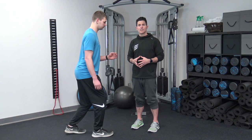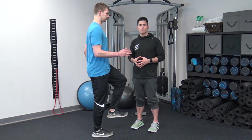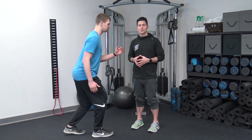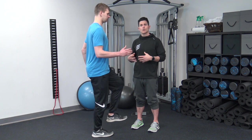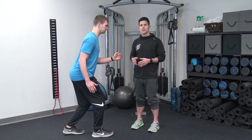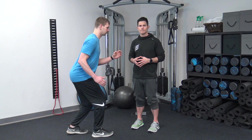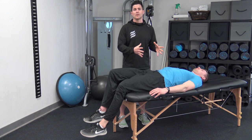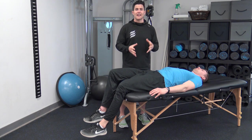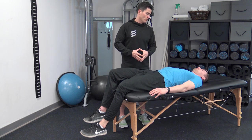Our third and final segment is integration. This is the coordination of multiple joint movements happening simultaneously while your body is able to maintain the appropriate force couple or muscle coupling relationships to support the joint centers and appropriate biomechanical movement patterns. This is how we upregulate your central nervous system. Integration means that we're going to be sequencing multiple muscle groups to support the body as it would be intended to provide functional movement.